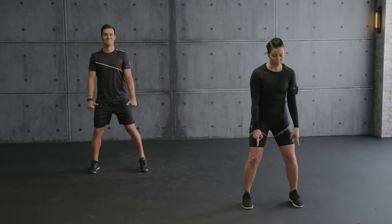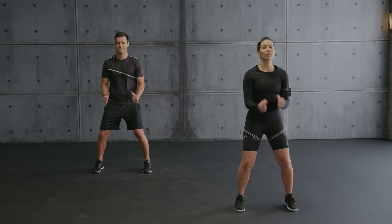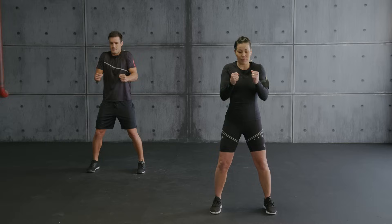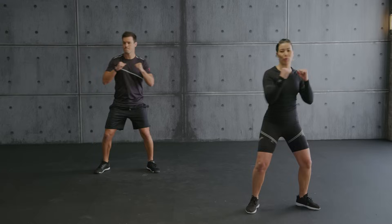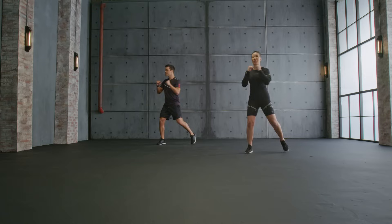Okay, stand feet hip-width apart, soft knees, shoulders back and down. Now shoulder roll — getting the shoulders warmed up and activated. Into rotations, nice and easy. Turn your hips, lift your heels. Stay upright. This is the foundation for all the punches that we're going to do.